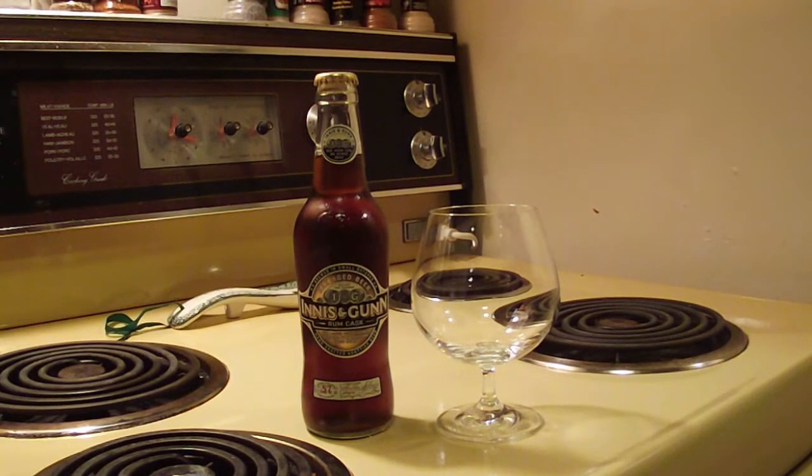Hey beer tubers, welcome back to Maxwell Star's beer review. Tonight we're going to take a look at another special beer — this time we're taking a look at Innis & Gunn's Rum Cask beer.